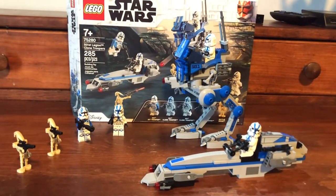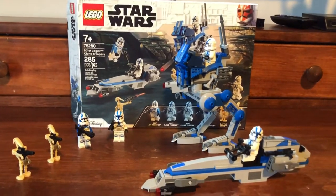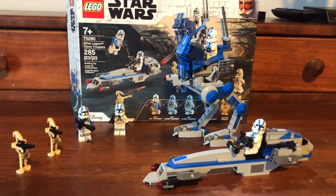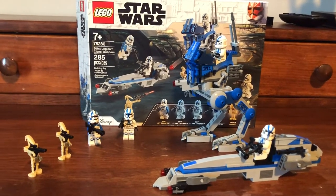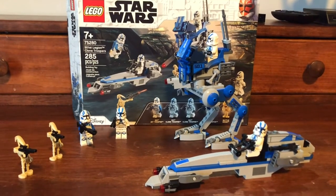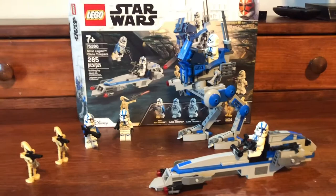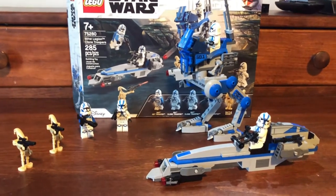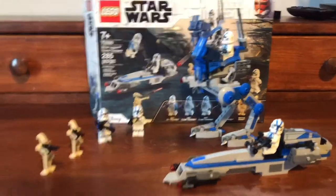Hello everyone, this is the 501st Legion Clone Troopers Pack, or what everyone calls it, the 501st Battle Pack. It is 285 pieces, and here in the U.S. it costs around 30 bucks. Mine I actually got on sale at Walmart for around $24-$25 — I forget the exact price. I thought it was a steal, so I figured I'd pick it up.